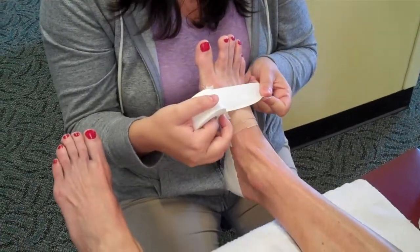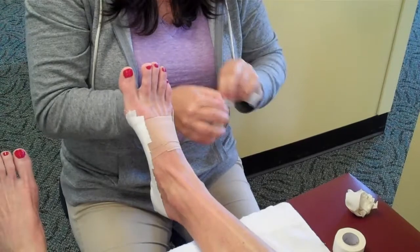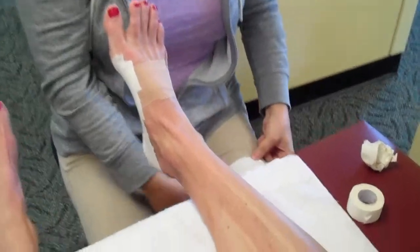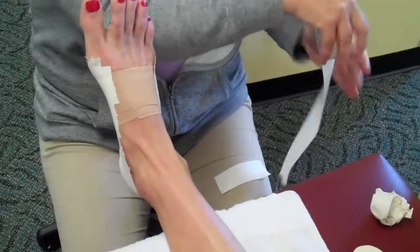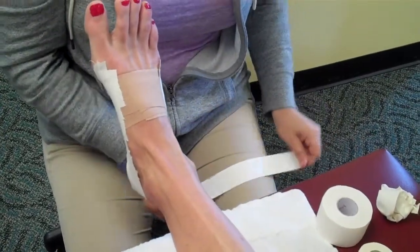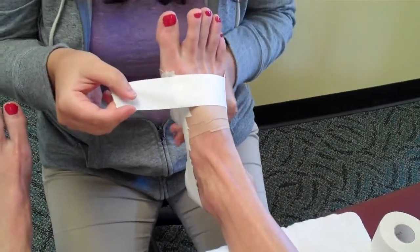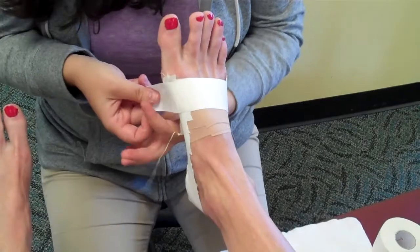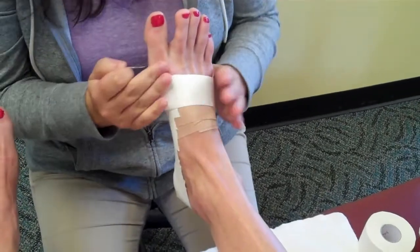Just to prevent this part from peeling off, I'll either lay one strip directly on the skin, or I take a small piece and a long piece of the one and a half inch tape, stick them together, and then just slightly wrap around the foot to finish it off.